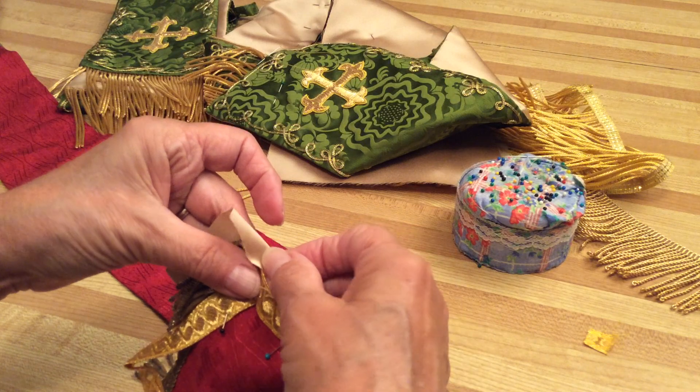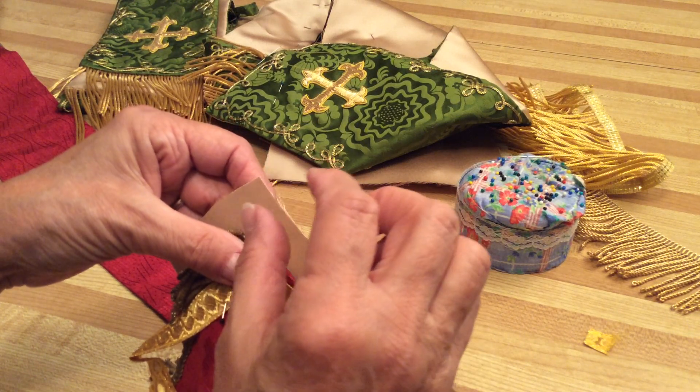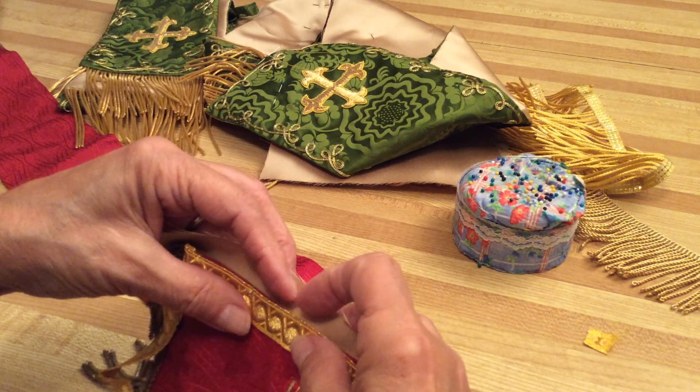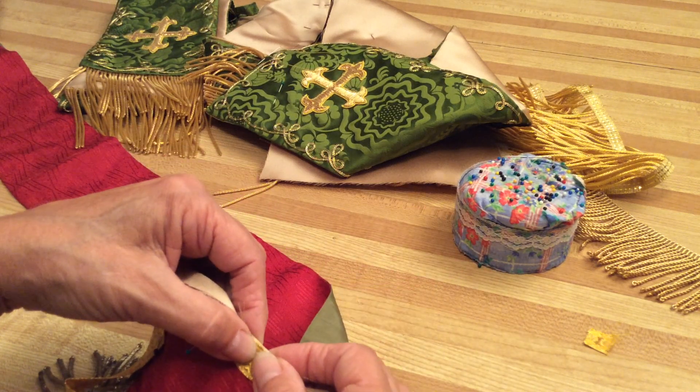On the corners you might want to go out even more, because it's very heavy and you'll have a hard time turning the lining piece if it's not wide enough. So even though the rest doesn't need it, at the corners you need a little bit more. Just tuck it underneath, pin it, and then stitch it.